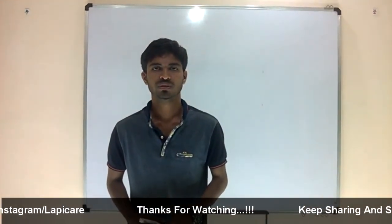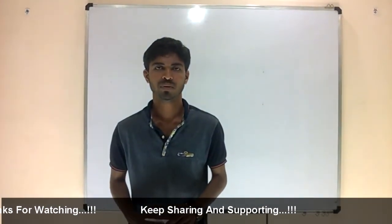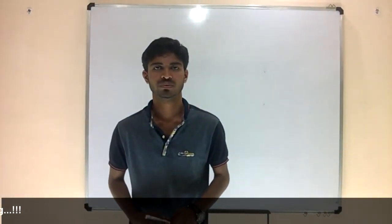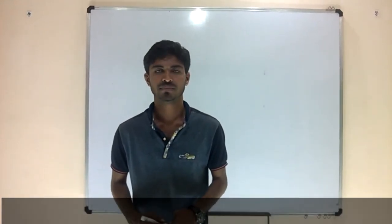If you like the video, give it a thumbs up and subscribe to the channel. If you have any problems or feedback, leave them in the comment box. In the next session, we are going to see the RAM circuit, so stay connected. Thank you.